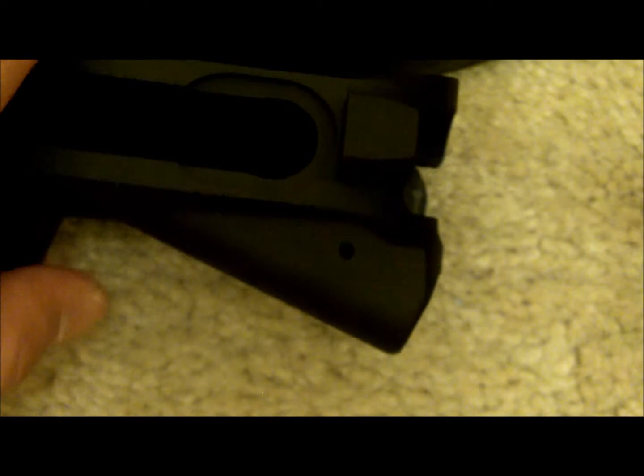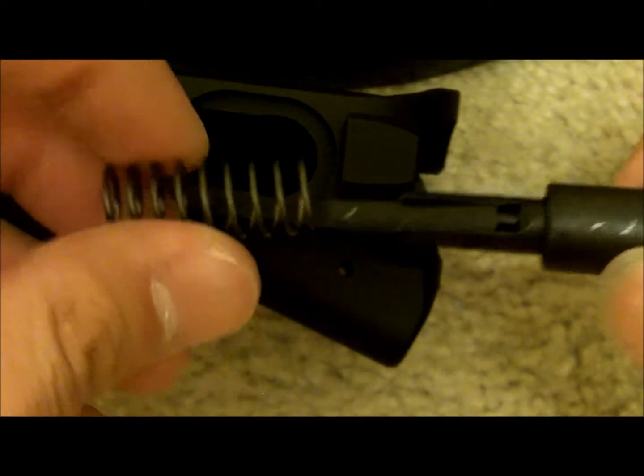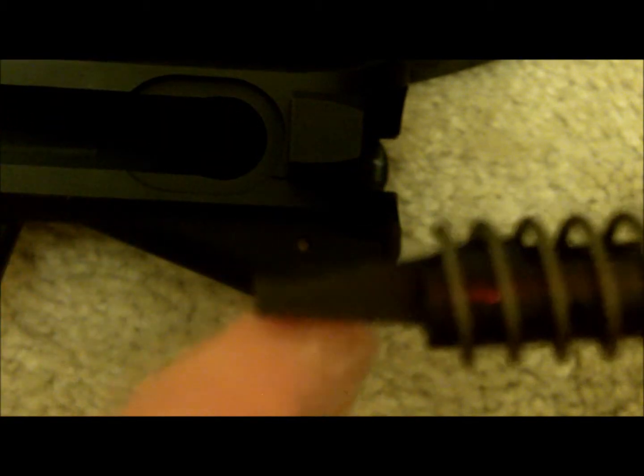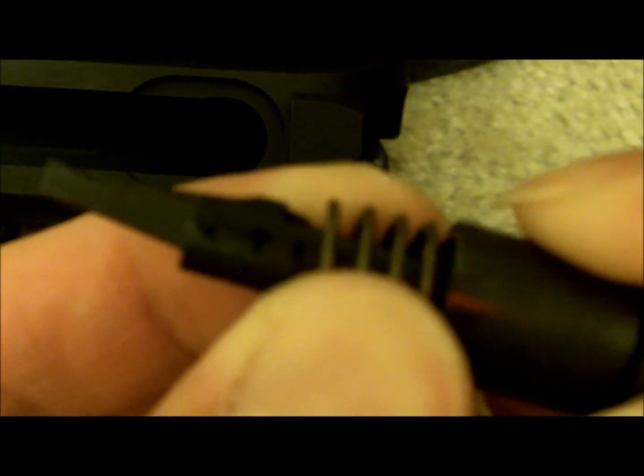What you want to do with the receiver is flip it upside down, because you're gonna have to put the roll pin through here. You get the spring for the forward assist and you stick it in like that. The direction you want to put it in — you'll see this little groove right here, it's flat here, and then there's a kind of notch that goes up like this, so it doesn't go the other direction.